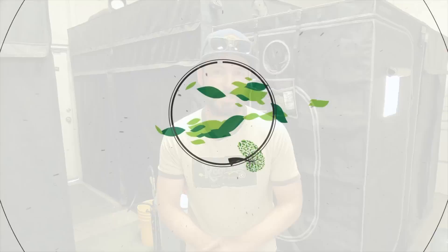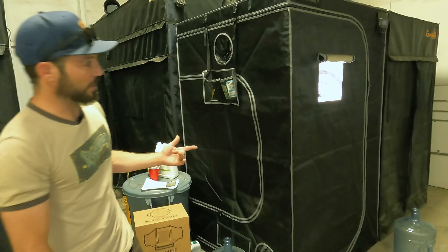Hello and welcome to episode 13 of the Build-A-Soil YouTube series. This is season three and right now is a big day because we're flipping to flower. What we have to do is follow through with the setup of the 4x4 tent. In one of the last episodes we documented this tent and showed you that we're going to be using it soon.